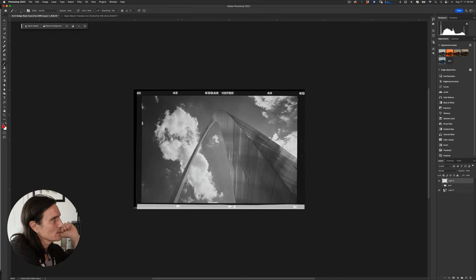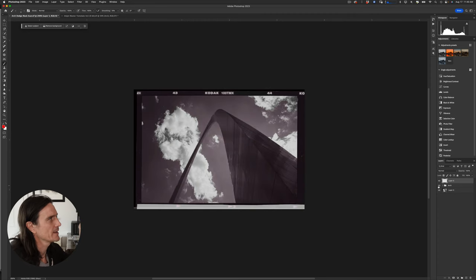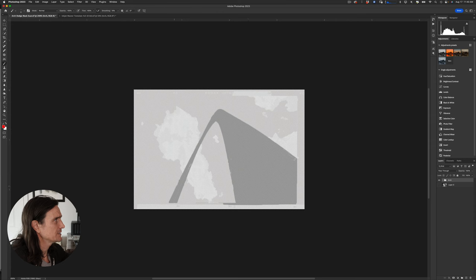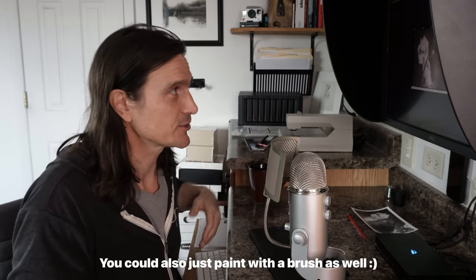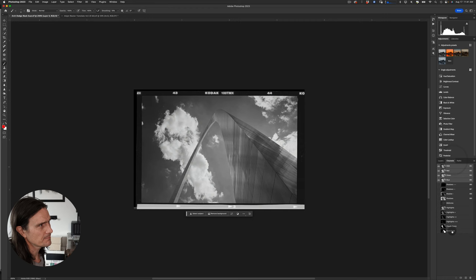My goal with this mask was to print the clouds with detail while dodging the arch and sky up a little bit. This is my exact mask — I put density on the arch with quick selections. One really cool thing about inkjet dodge masks is you can use all the different Photoshop tools: luminosity masks, color range, selection tools. Here I used color range, selected the clouds, and ended up with this mask.